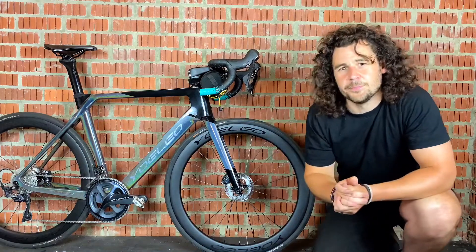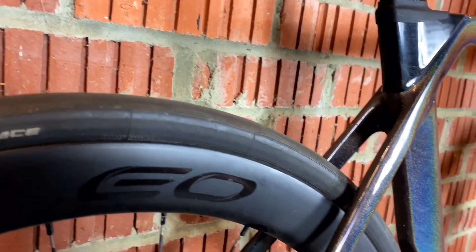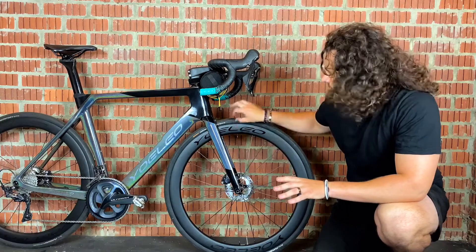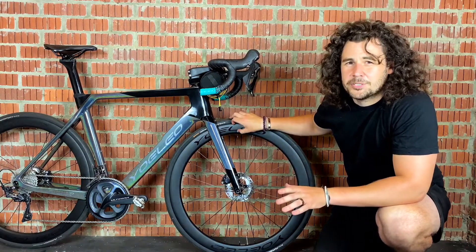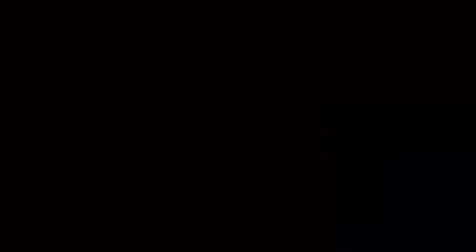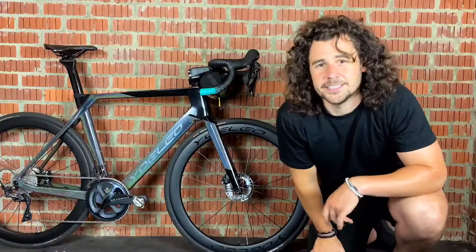The next thing is rim profiles. You'll notice here I'm using deep dish wheels. Typically in 650b you don't get many options for aerodynamic wheels, but when it comes to 700c you get options ranging from as small as 30mm all the way up to 88mm.